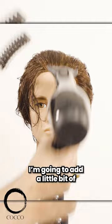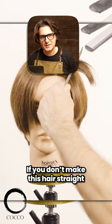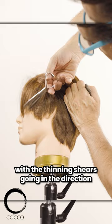To blow dry this hair I'm going to add a little bit of wax so I can get more direction and texture to this style. If you don't make this hair straight right now it's going to look like a woman's hairstyle. When the hair is dry, detail the style with the thinning shears going in the direction of the hairstyle, as you can see here on the side.